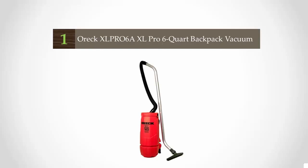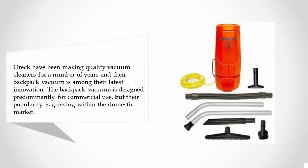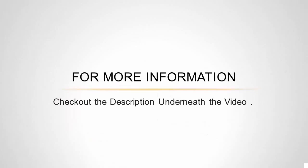Coming in at number one, OREC have been making quality vacuum cleaners for a number of years and their backpack vacuum is among their latest innovations. The backpack vacuum is designed predominantly for commercial use, but its popularity is growing within the domestic market. The OREC backpack vacuum is easy to use with minimal assembly required. The 50-foot power cord enables a thorough clean of the home with little or no need to reposition the plug, making cleaning more enjoyable and a lot quicker. For more information, check out the description underneath the video. Thanks for watching.